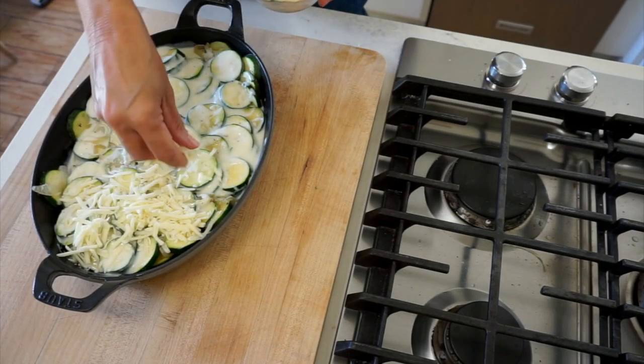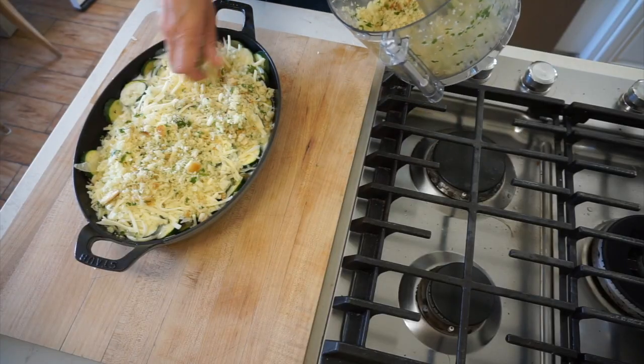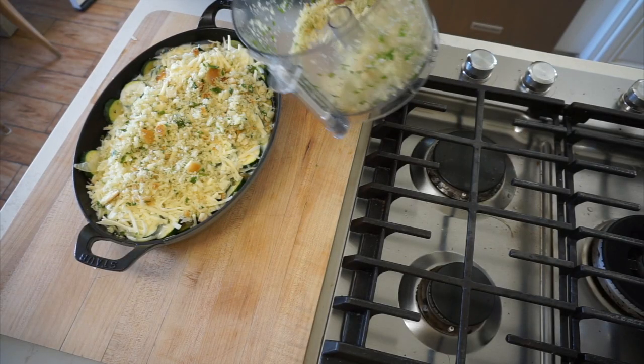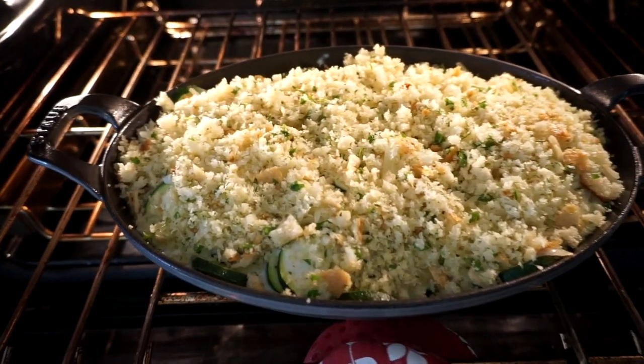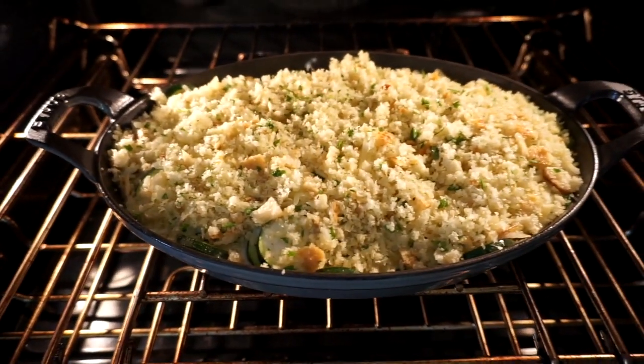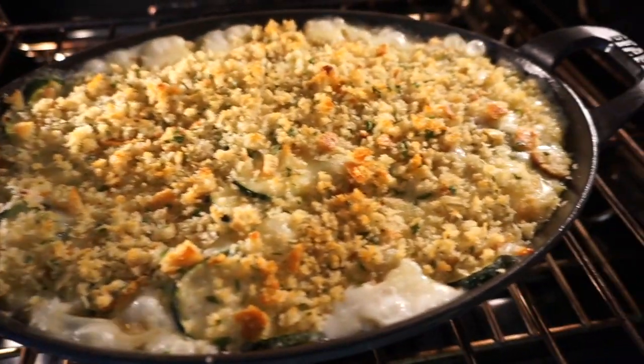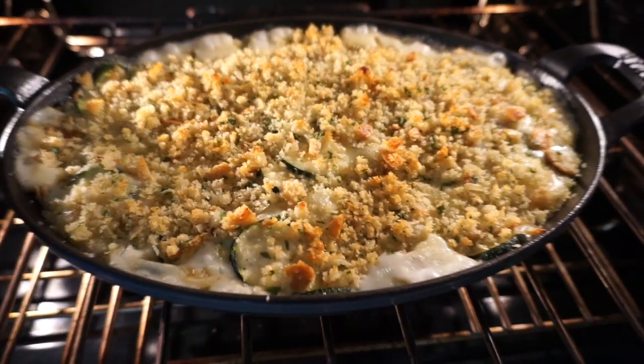Then the best part — the cheese. I have a cup of grated Gruyere cheese. Then we have our fabulous breadcrumbs that we're going to put on top. We're gonna put this in a 375°F oven for just 30 minutes. When it's done, the sauce will be bubbling and those breadcrumbs will be nice and crispy.